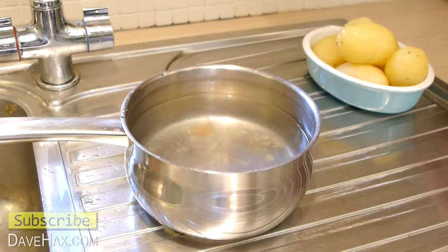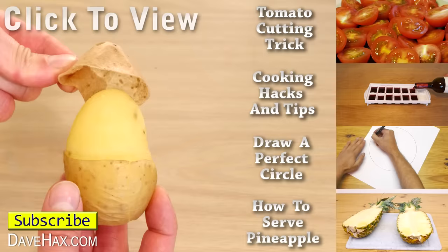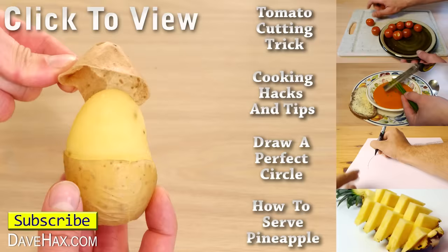I hope you've enjoyed watching this video. If you want to see more clever tricks, you can click on the links on the right hand side, or take a look at my YouTube channel page. Stay safe, have fun, and as always, thanks for watching!